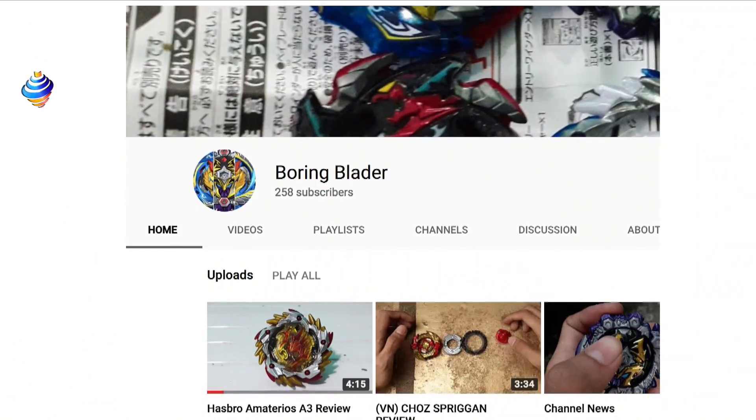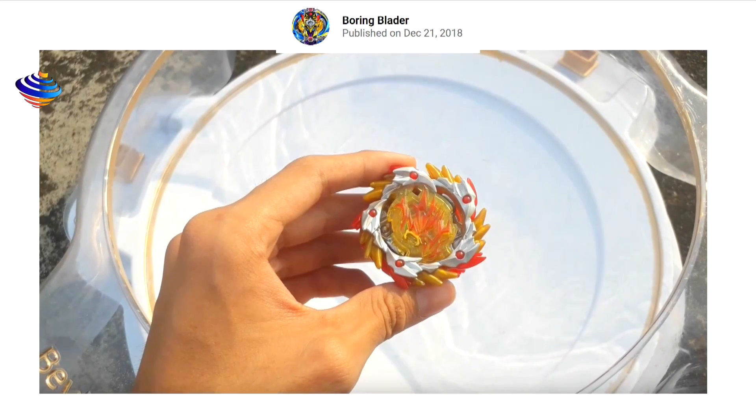We're going to jump into it. Very interesting how Hasbro released this Amaterios — as far as I know, it's not in the anime, but it is a rare bay against battle bay. So in terms of accuracy, it's pretty much all there. There is no metal on that one. With these Turbo bays, there's no metal on them. He did say it keeps the same gimmick. The TT version of Amaterios is super hard to get, so if Hasbro does a release on this, that's kind of good for the Hasbro side, even if it doesn't have metal.